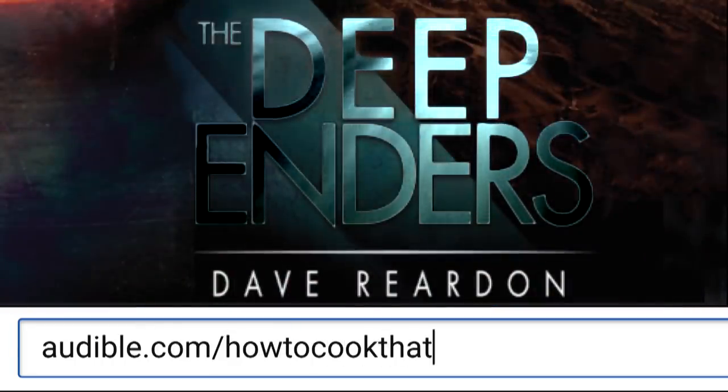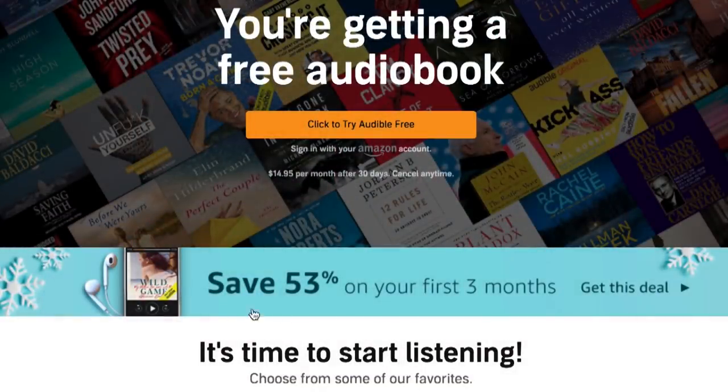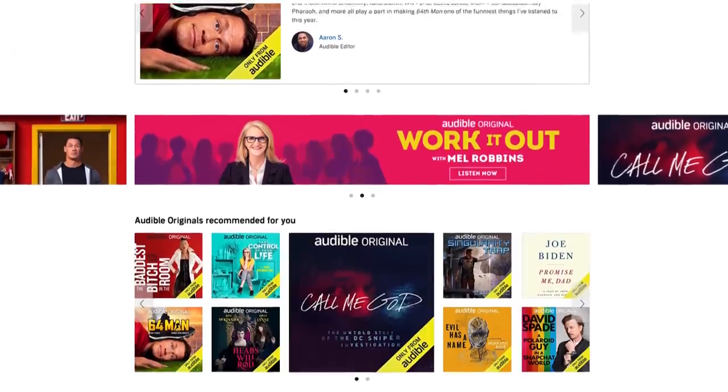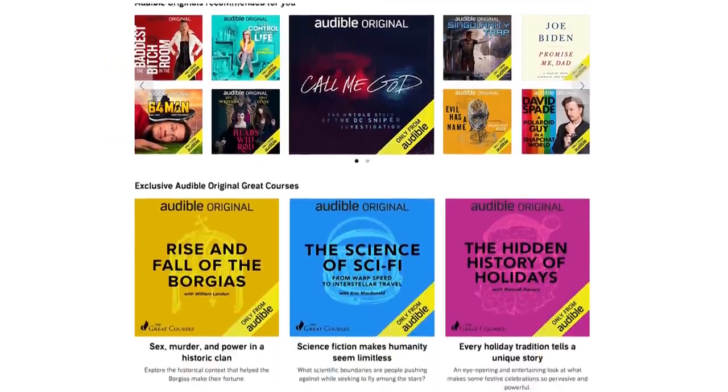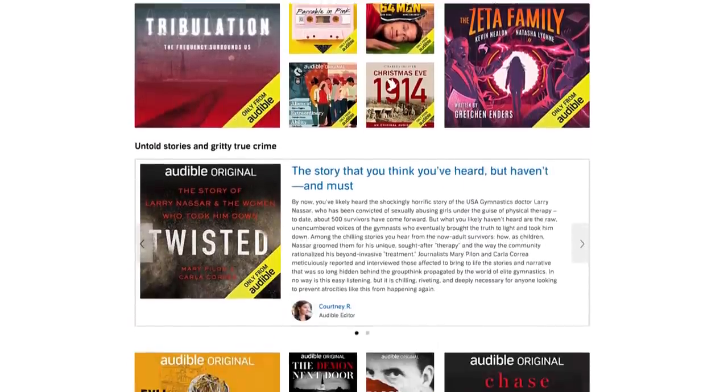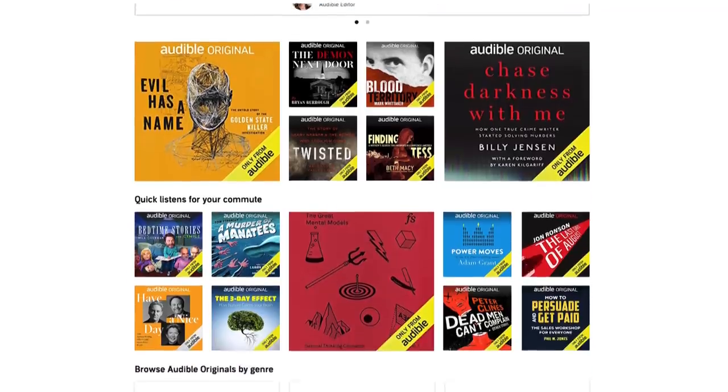I love listening to audiobooks that are narrated by the author themselves. If you need a gift for someone or even for yourself, go to audible.com/howtocookthat or text howtocookthat to 500-500 to get three months of Audible for just $6.95 a month, which is less than half of their normal price. Originals are exclusive to Audible, narrated by well-known people from all walks of life like musicians, journalists, and athletes, and you can also get one audiobook of your choice each month.